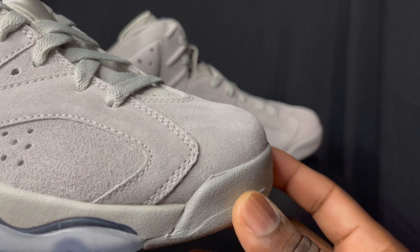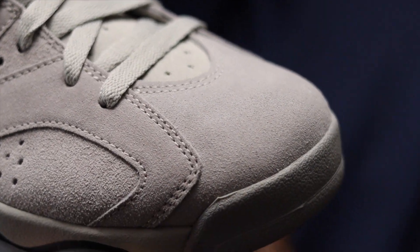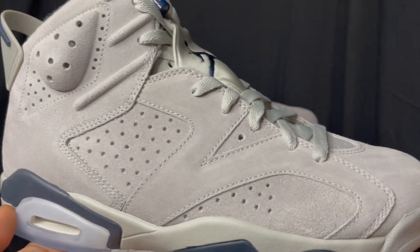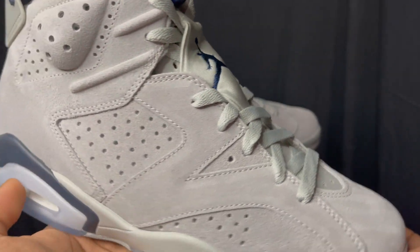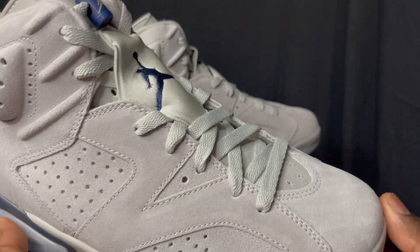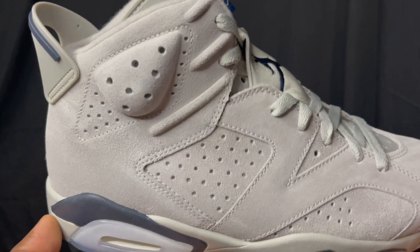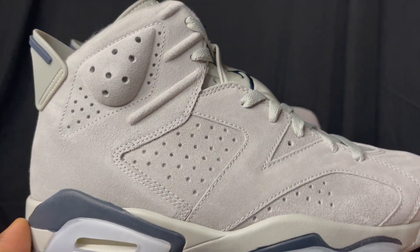The toe box looks really, really nice. The height looks good — I don't see any dips or bumps, which is pretty good. Overall, the construction looks very nice. The shoe doesn't have a lot going on — gray is just one of those colors that's hard for me to wear personally. I feel like I'd have to wear these with something black, like black jeans. But I do like it, I just don't know what I would wear it with — I just don't know how to wear gray.